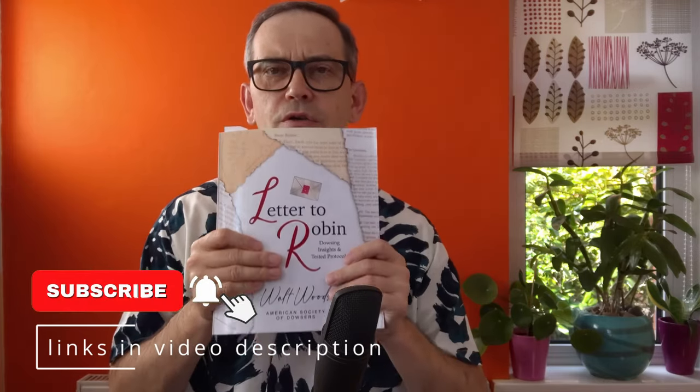I believe we are at a time now when we all need to learn how to access information that is available to us, rather than waiting for whatever is told by media or so-called experts, because I seriously doubt that current media and current experts actually tell us all the truth — sometimes maybe not the truth at all. I think it's vital for us to learn how to access the information we are all connected to through our soul and energy field, in a way that is safe, reliable, and effective. I believe this material will definitely help us do that.